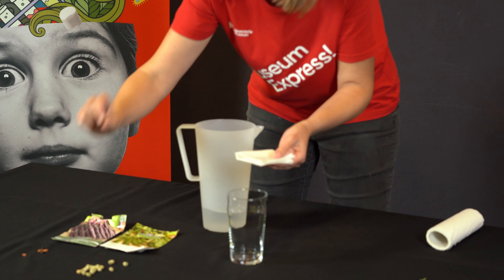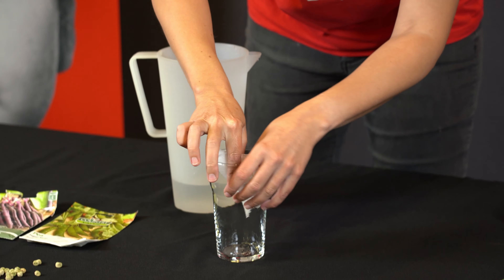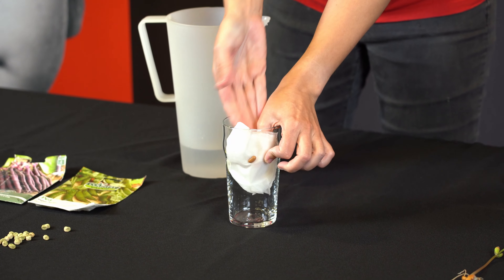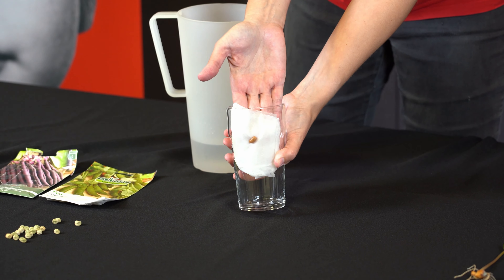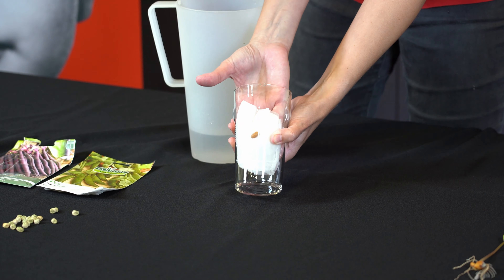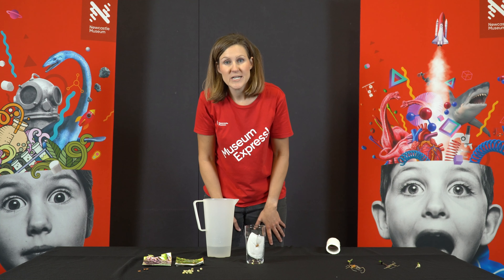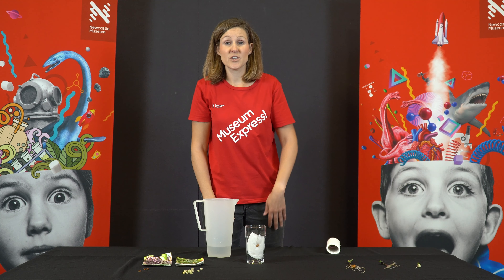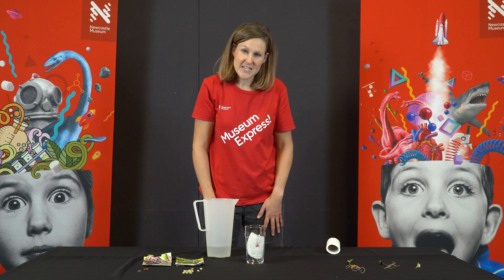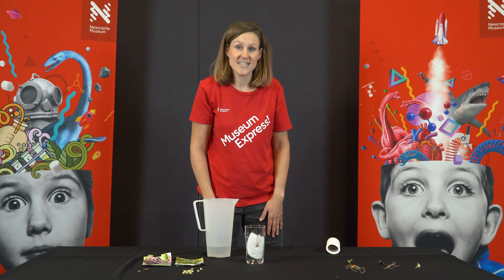Then you're going to take your seed, place it on the damp paper towel, and press it to the side of the glass so you can see it. So the paper towel is holding it to the side of the glass, like that. Now you're going to want to put that in a safe spot where no one's going to knock it over for a couple of days. Every now and then top it up with a little bit of water just to keep that paper towel damp.